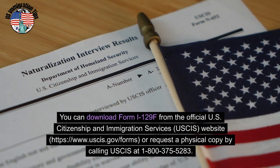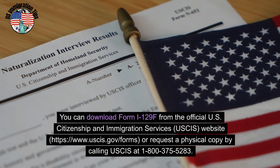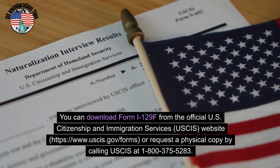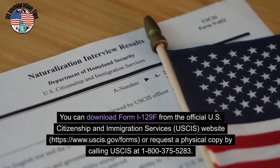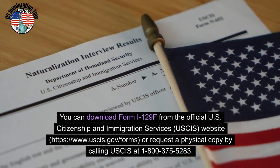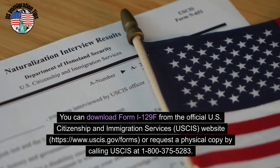Obtain the form. You can download Form I-129F from the official U.S. Citizenship and Immigration Services (USCIS) website at uscis.gov/forms, or request a physical copy by calling USCIS at 1-800-375-5283.